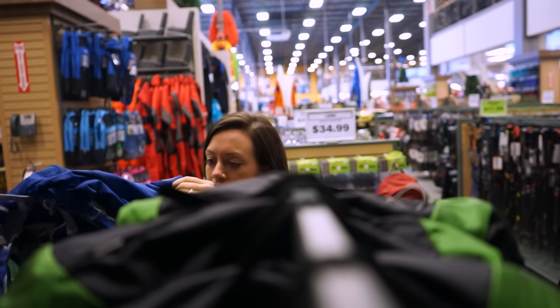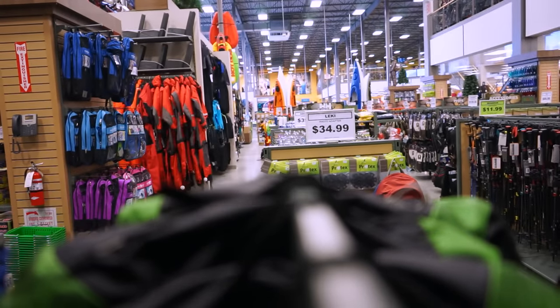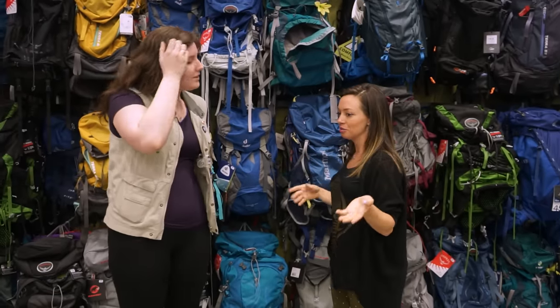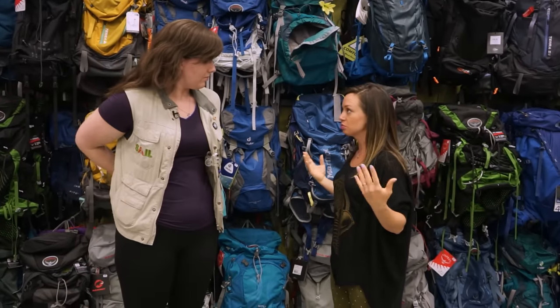I am here with Rebecca and she is going to help me choose a new backpack because I am due. My last backpack I bought like nine years ago. So you have a tool here that will measure me to help us choose the right backpack.